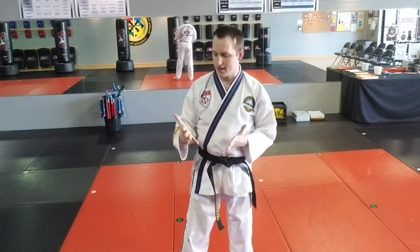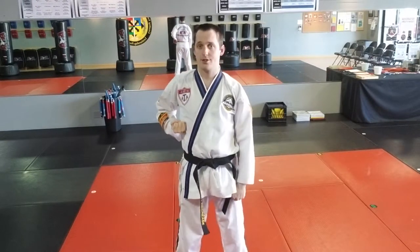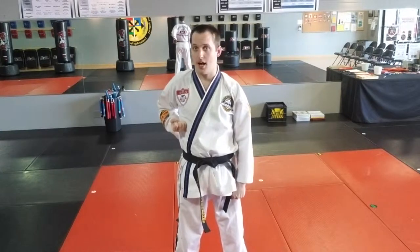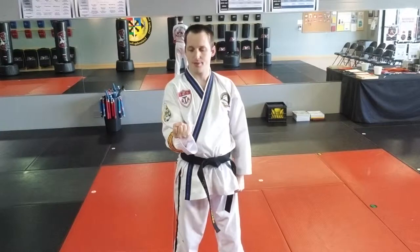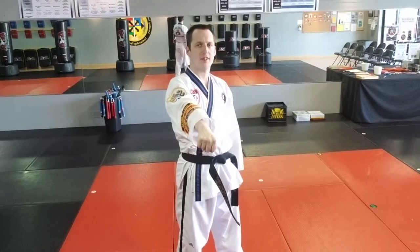First of all, in Taekwondo, both hands are going to make fists. The striking hand starts at the ribs, face up. The elbow pushes the hand — it stays upside down to the very end, and it finishes like that. It twists down at the end.